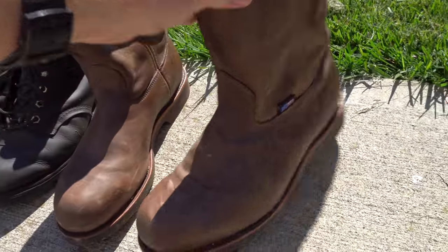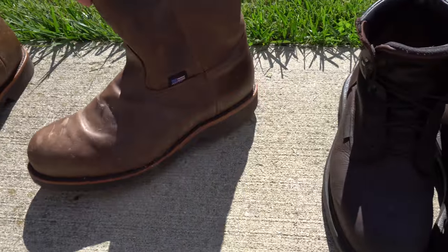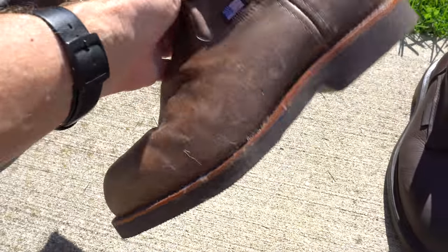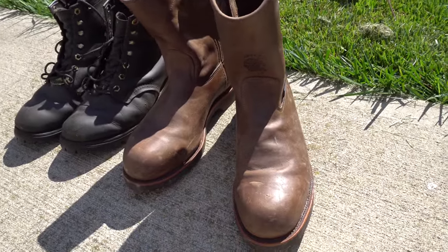I also bought some boots that were basically the same thing but in slip-on style. Slip-on boots are very popular with a lot of Maverick drivers and drivers in general — they're easy because you can take them on and off easily. These are like brand new, but I can't wear them. I need to be nimble on the truck. When I wore slip-on boots, my feet felt loose when stepping on and off the deck or climbing around. You've got to be spry.